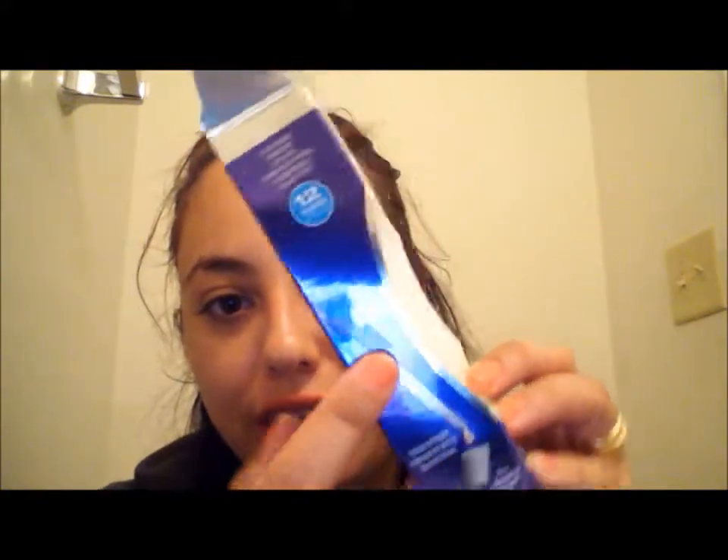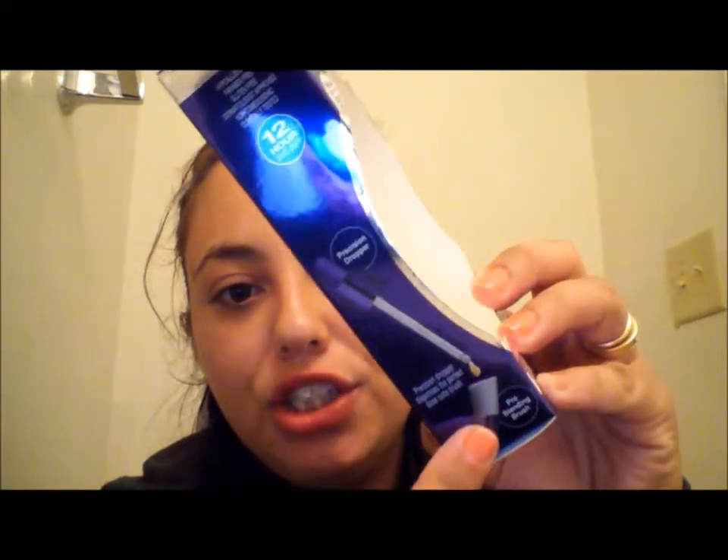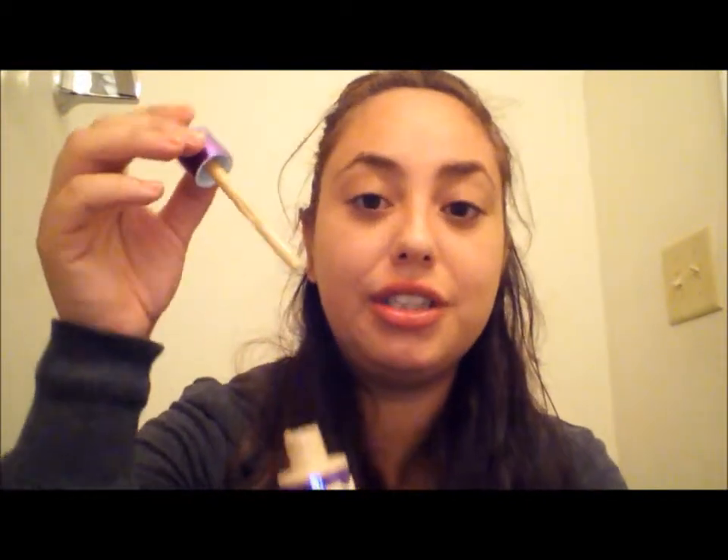Looking at the box again — there it shows you the dropper and the pro foundation brush. I should have noticed that before. So let's get into it. I don't have a mirror in front of me right now, I'm looking straight into my camera.